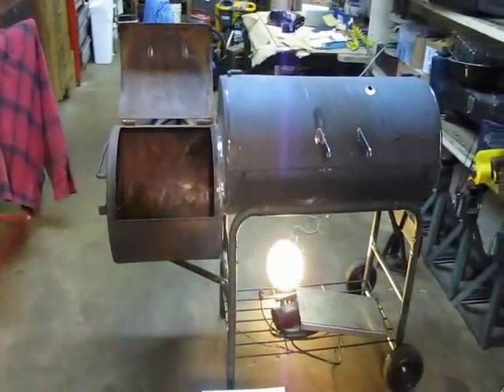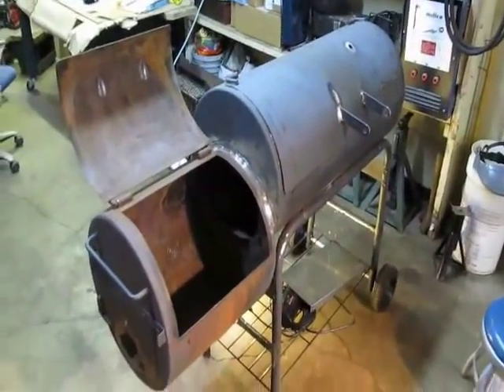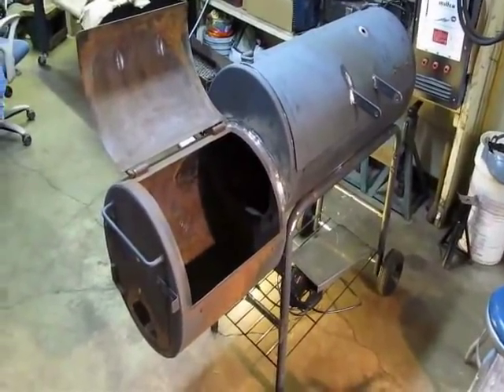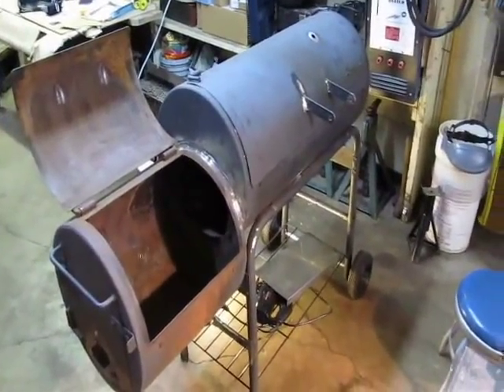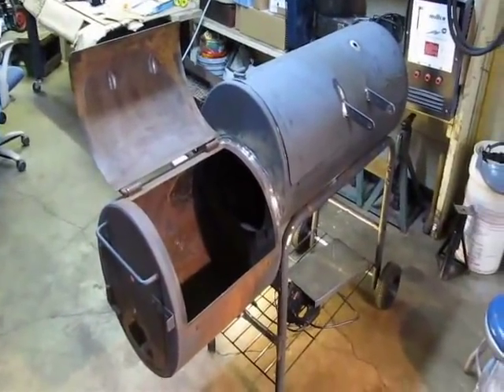This is just a little hobby of mine, a little project that keeps me interested. I like smoking. I've had a Brakeman El Cheapo smoker I've been using and I decided to step up with this. We'll see how it goes.